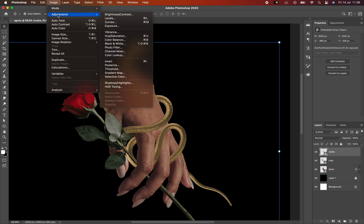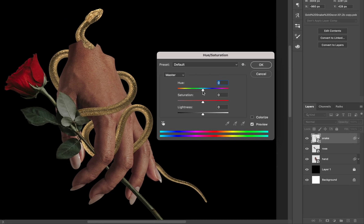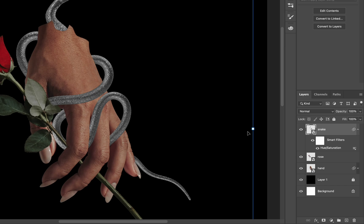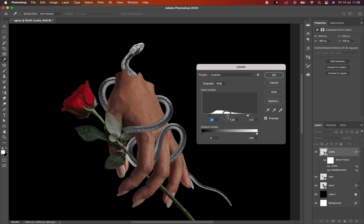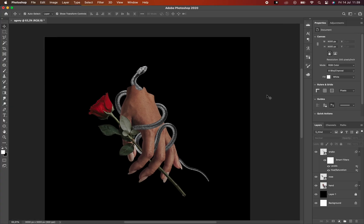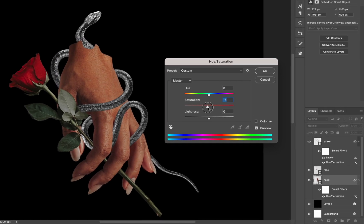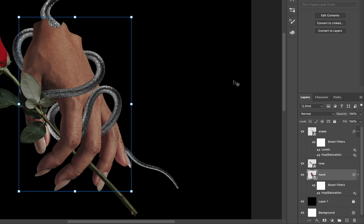Now I decide to change the snake color to black and white by using the Hue/Saturation adjustment and dropping down the saturation value as much as I can. And then play a little bit with the Levels to increase the contrast. So now I'm keeping to balancing the color tone with more vintage hue — like a rose color tone — using Hue/Saturation, and dropping down the saturation value a bit to match the color tone of the rose image.